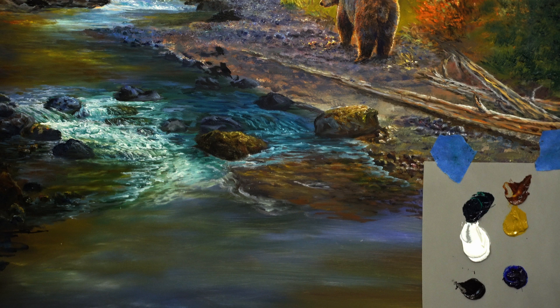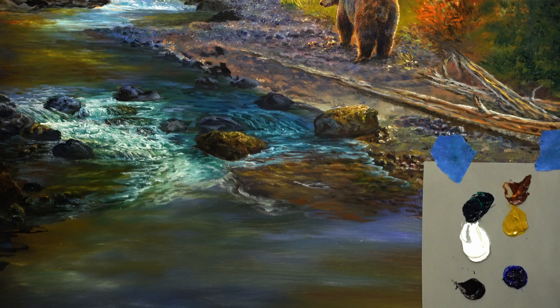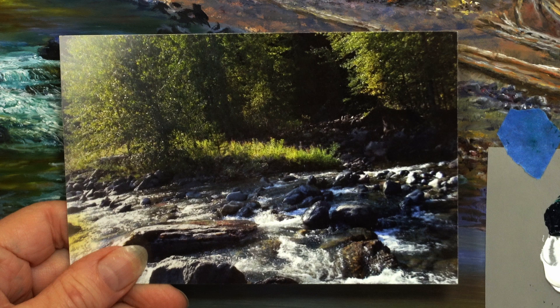Hey everybody, welcome. I'm so excited that I'm going to work on this part right here. I've been all over this painting, but I wanted to show you this waterfall and how I'm going to get the water spilling over here. I'm looking at this photograph right here. Get a good glimpse of that. I'm going to be working on this area there.